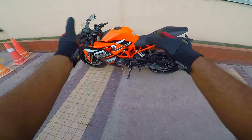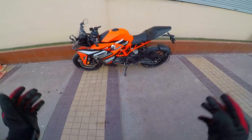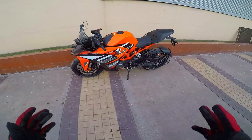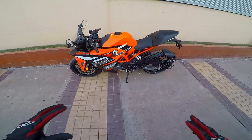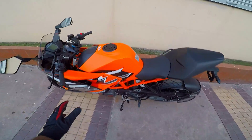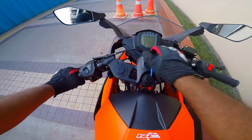This is a new color variant — they call this Electronic Orange. It's absolutely spectacular. One of the most vibrant looking color variants for the RC series ever, I can say. This is personally my favorite. It looks absolutely eye-catchy and really sporty. So let's take her out for a short spin.